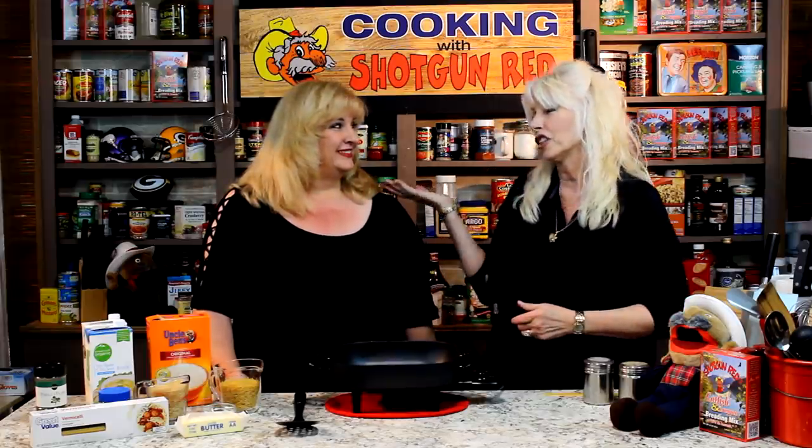Hi, this is Sheila, and we're back for another recipe today. Here is Gin-Gin with me, as always — just can't get rid of me, she can't. No way!